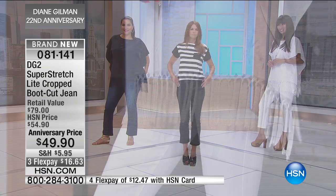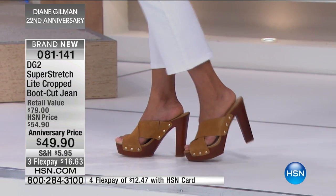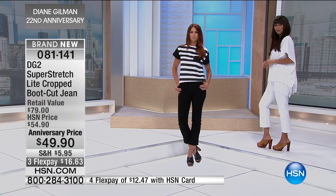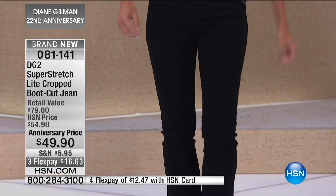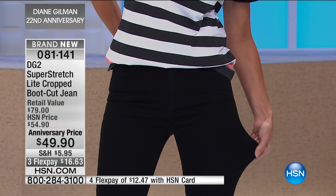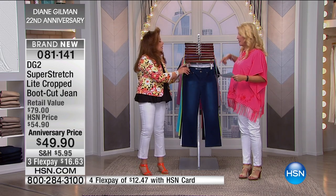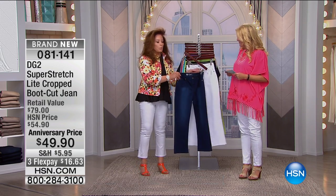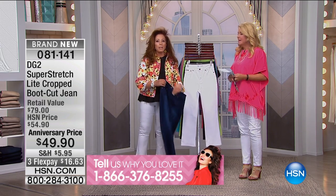I love it because that bit of ankle showing is not only sexy, it aerates and lengthens you. It's great for the footwear on the market today. And it's in your very favorite fabric — Super Stretch Lite. Super Stretch in and of itself is a fabric, and 8,000 of you have taken the time to write a review on it.